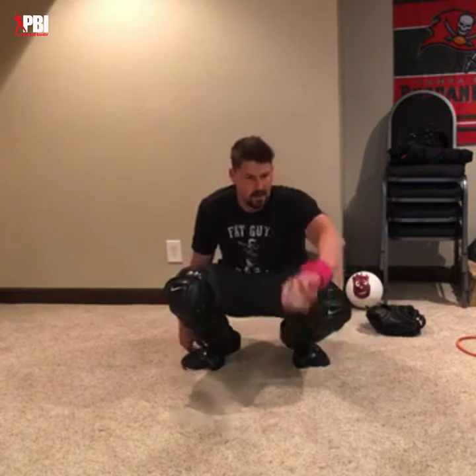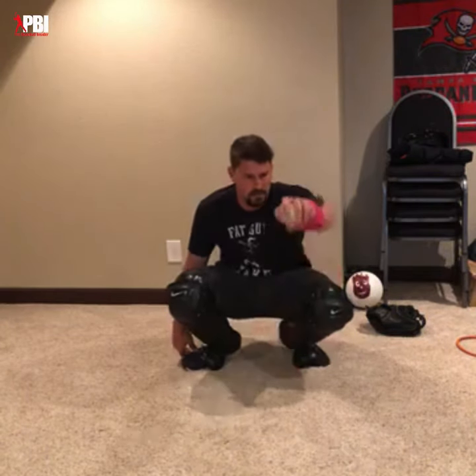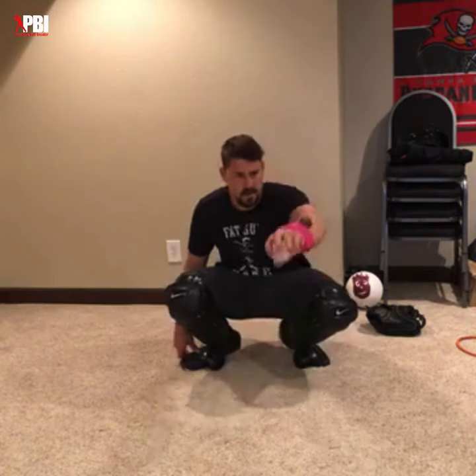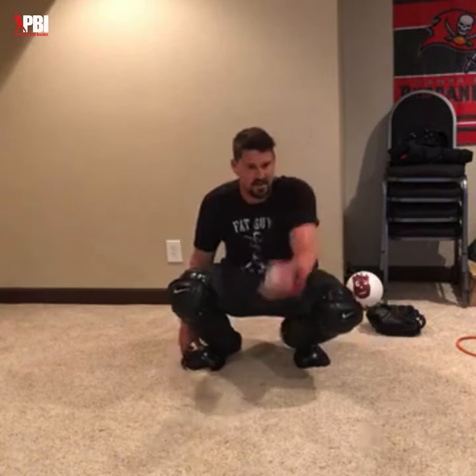Whoever yesterday made the comment 'and the crowd goes wild' when the dog started barking — we all laughed out loud when we saw that, that was hilarious. Nice work guys, two more.